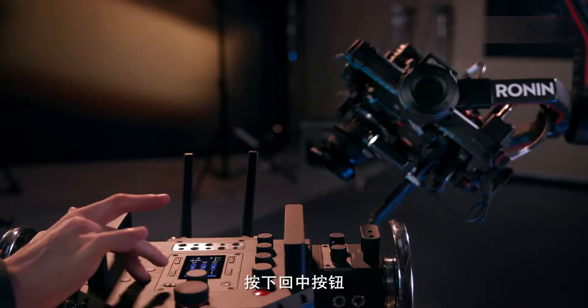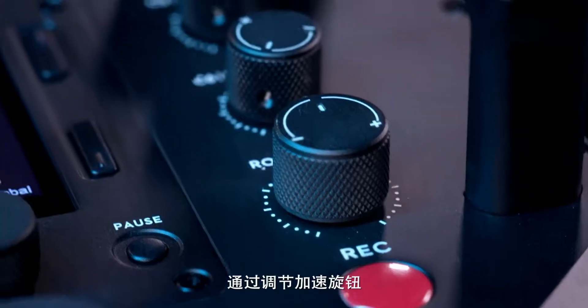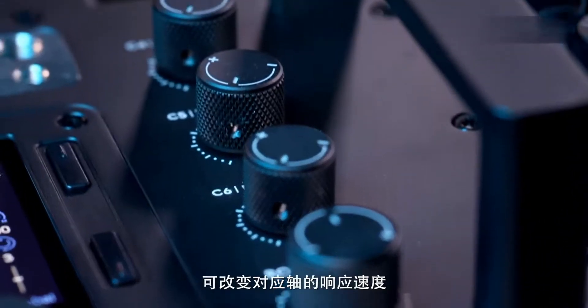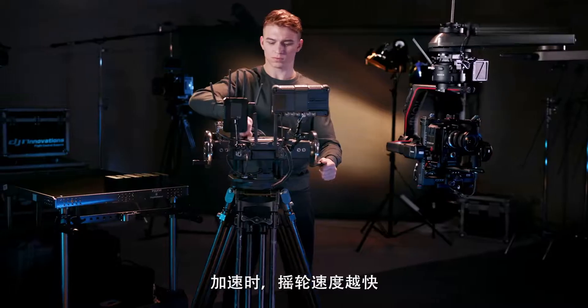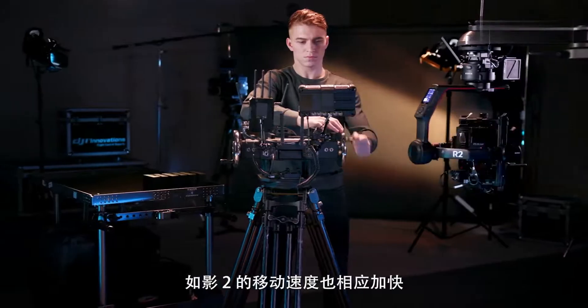Pressing the re-center button re-centers the Ronin 2 on all axes. Changing the acceleration dials changes the ramp-up speed of the corresponding axes. When using acceleration, the faster the wheel is turned, the faster the Ronin 2 will move.